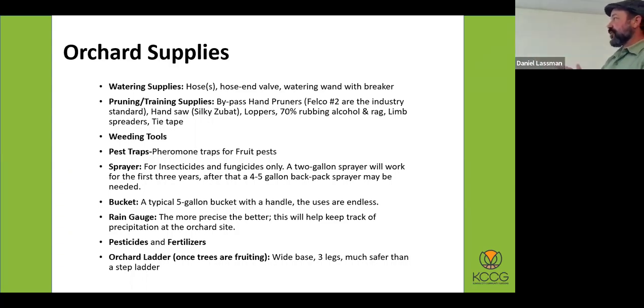When talking about pruning and training supplies: having those Felco number twos, having a silky zubat, having loppers. I don't like to use loppers in a tree because you never get a clean cut, but sometimes people need them to reach something. Rubbing alcohol is really important for sterilizing your equipment between plants. If you're cutting out fire blight, you want to make sure you're sterilizing your pruning equipment before you make another cut.